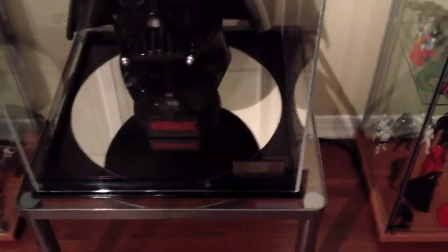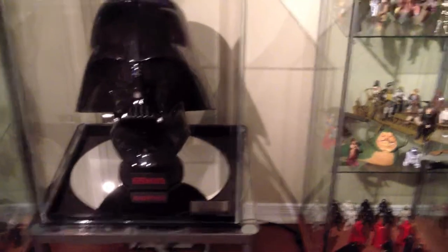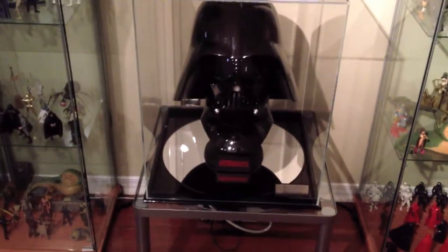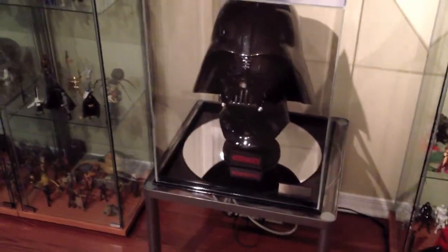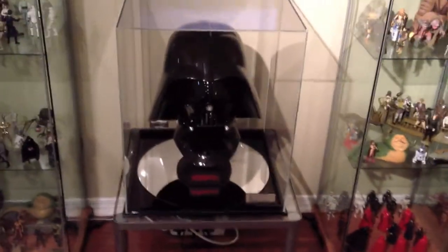Inside the case there's a mirror base, also made out of plexiglass. It has a diameter of 17 inches, if I recall correctly. The reason I put the mirror in there is the helmet is so black — I wanted to use ambient light to reflect it back on the bottom of the helmet. I do have some lighting that I use from time to time to light up my display cases, and the Vader helmet really shines through. I may attempt to show that to you guys, but I don't know if it's going to translate well into video.